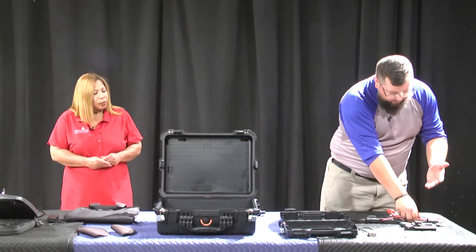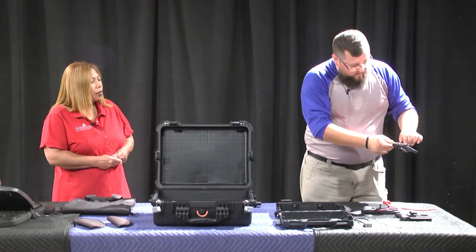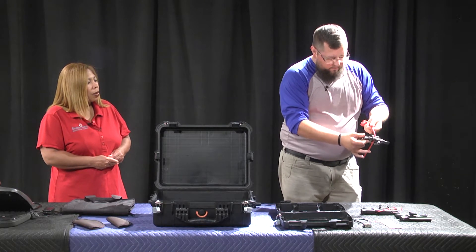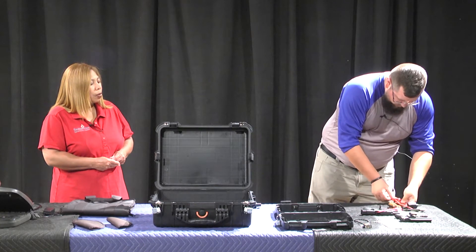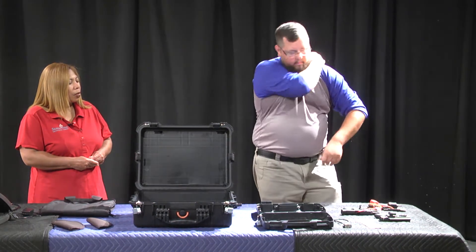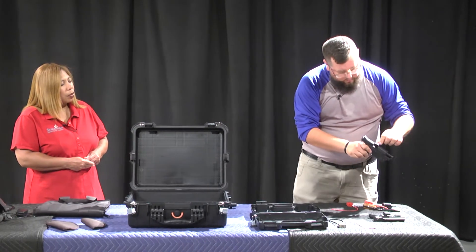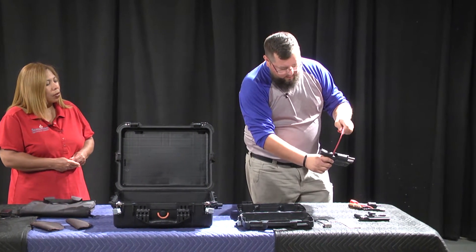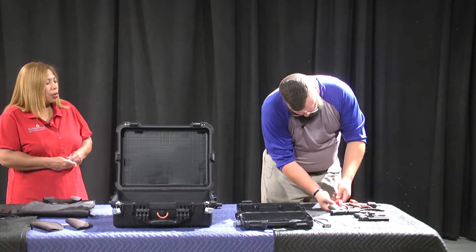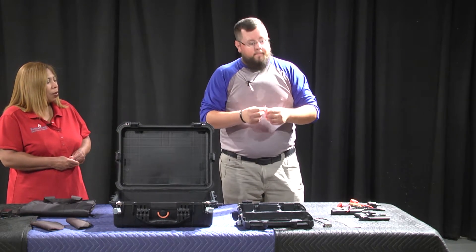Every time I pick up a firearm, I make sure it is unloaded — no rounds in the chamber, no rounds in a magazine. Looking here at a revolver: to properly store it with a cable lock, the cable goes through the cylinder well, you turn the key, remove the key, and make sure those keys are put up safely. Same thing with the pistol — make sure there's no magazine and nothing loaded in the chamber — then run the cable through the chamber and out the magazine well, and secure those keys.